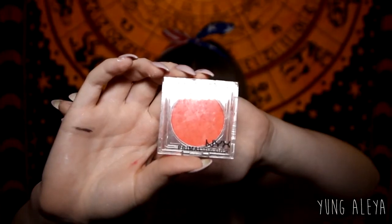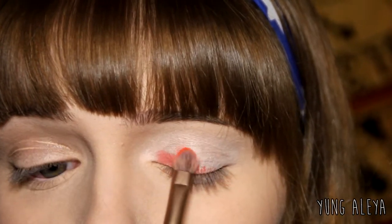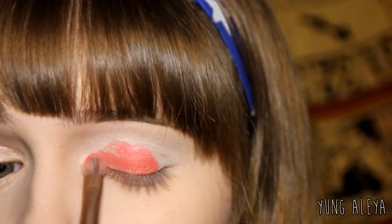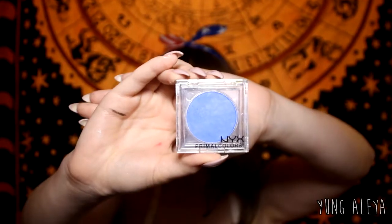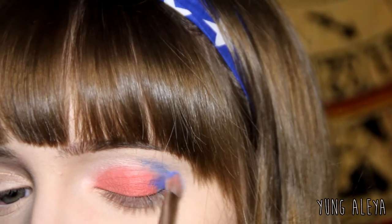Now I'm going to take NYX Primal Colors in Hot Red and put it on my lid, avoiding the outer corner. Then I'm going to take the NYX Primal Colors in Hot Blue and go on the outer corner and into the crease.